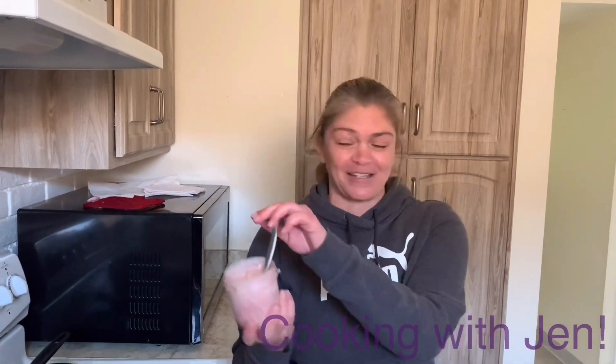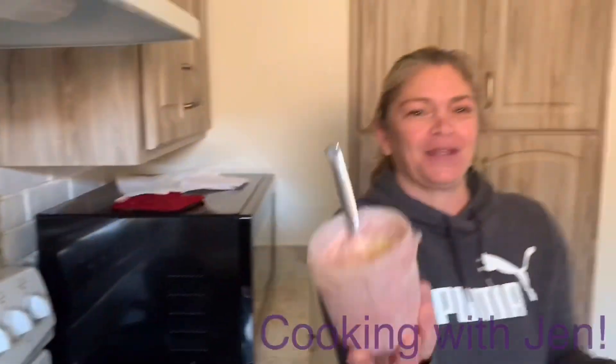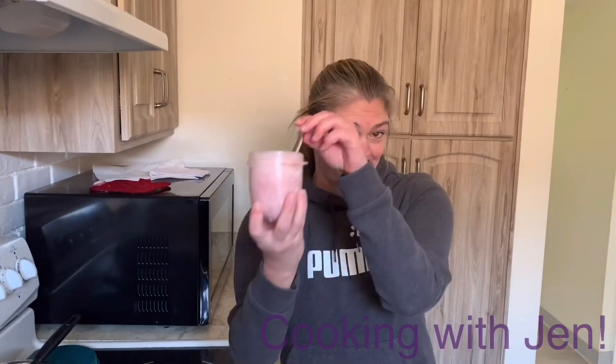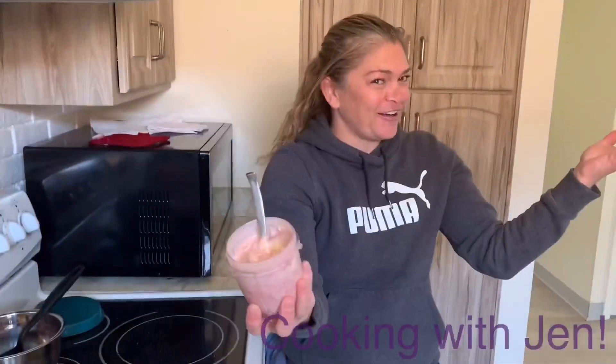Just like a Dairy Queen, they're supposed to show you your blizzard upside down. Let's try it. Ready? Look at that. Yum, yum. Nice and thick and delicious. Let's try it again. Ready? Upside down. There you go.